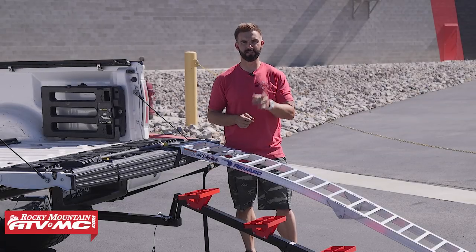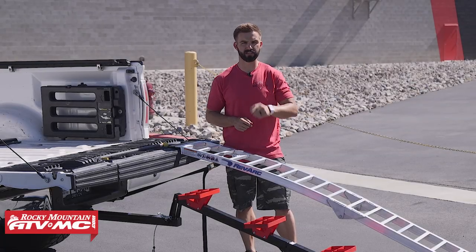Hey everyone, this is Chase at Rocky Mountain ATV MC and today we are reviewing the dirt bike loading system from RevvArc.